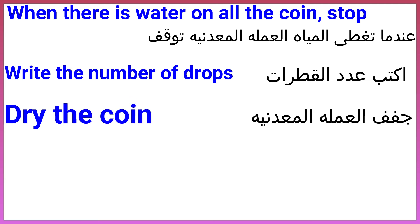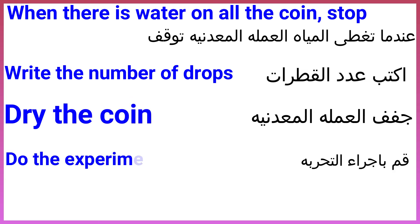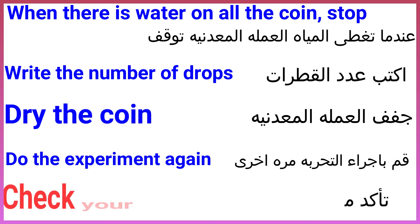Dry the coin. Do the experiment again. Check your answer.